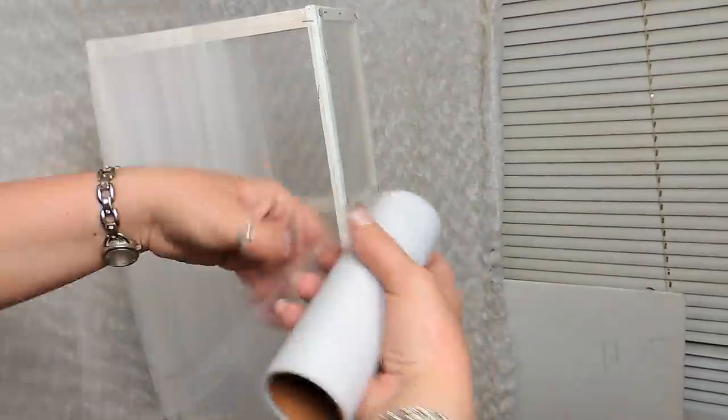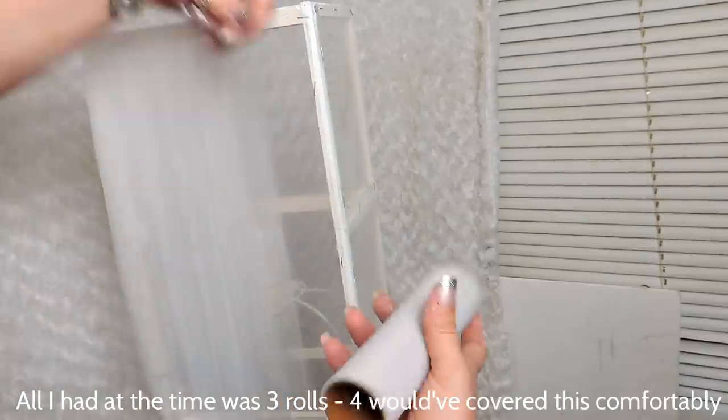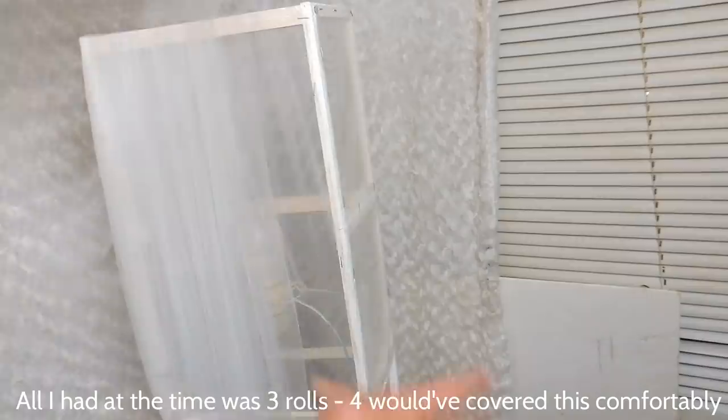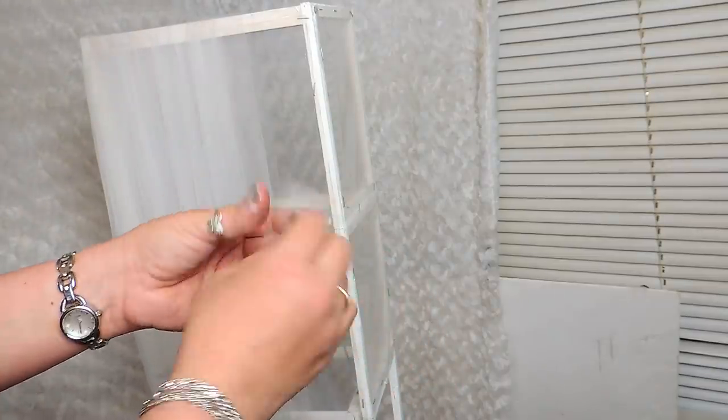For my second lampshade I use three rolls of sheer fabric from the wedding section of Dollar Tree — I'd actually recommend four rolls, as three was a stretch. Start by unrolling the entire roll; when you reach the end, double the fabric over and glue the fold to the bottom of the frame. Then start wrapping around and around — starting at the bottom, go up then down, giving yourself four layers in each section until you work your way around. Keep your fold the whole time and add a little dab of hot glue here and there, mainly on the sides and where you start and end.